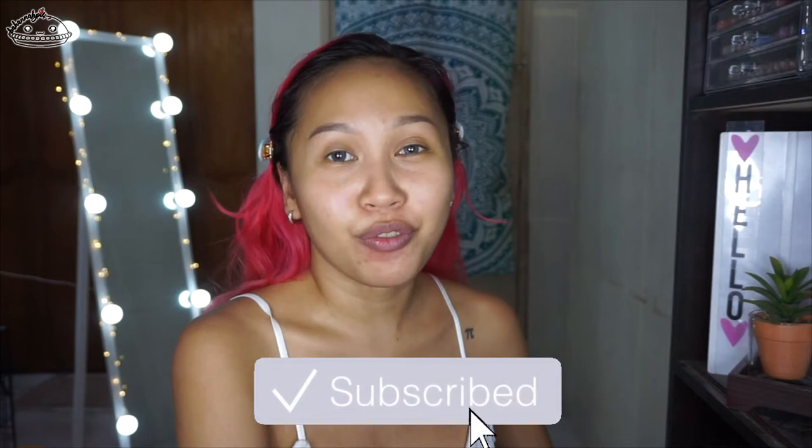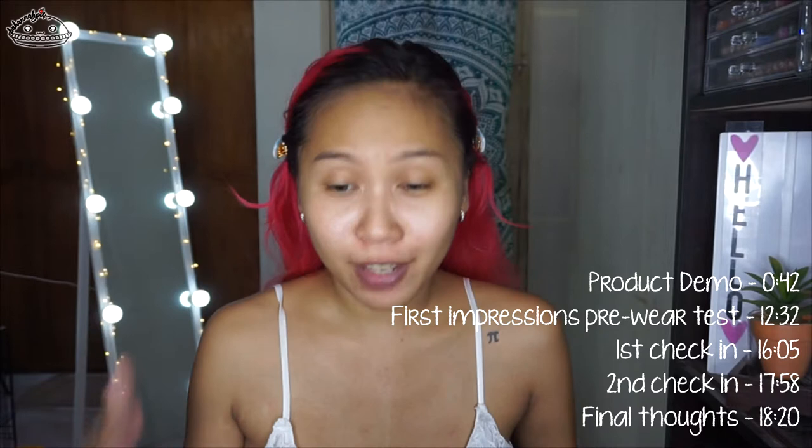Hi my patriots! Welcome back to my channel. If you're new, hi my name is Hannah and if you want to subscribe, go ahead and click the subscribe button and the notification button if you want to be notified whenever I upload new videos.